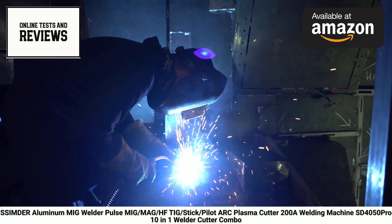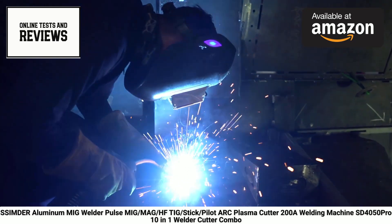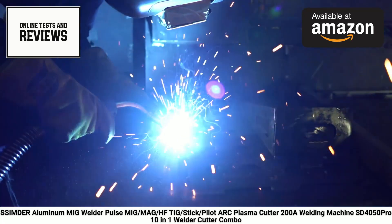Whether you're working with aluminum, steel, or other metals, and whether you need to weld or cut, the SD4050 Pro aims to be your go-to machine. Its versatility and power could potentially replace multiple specialized tools in your workshop.